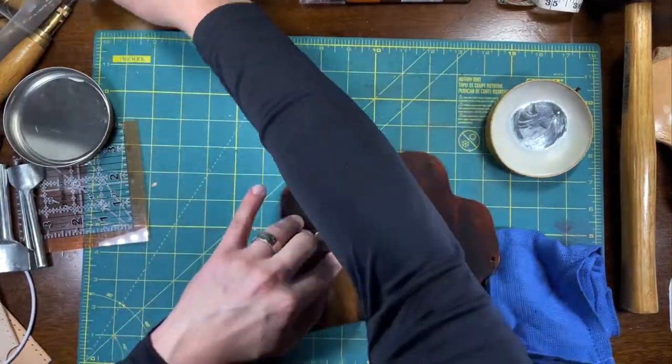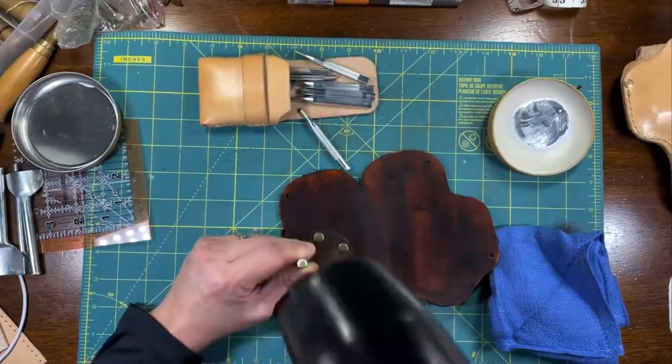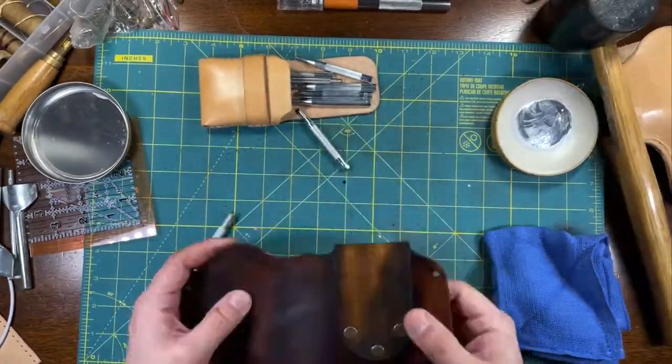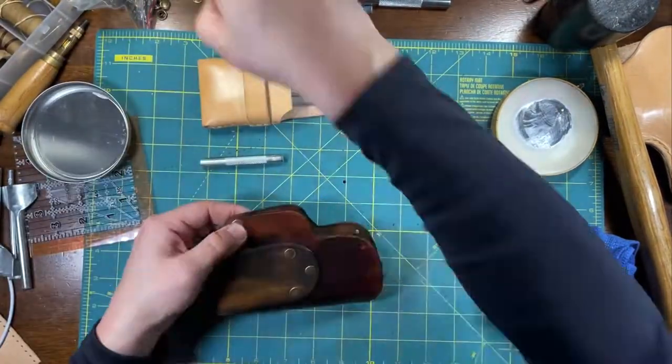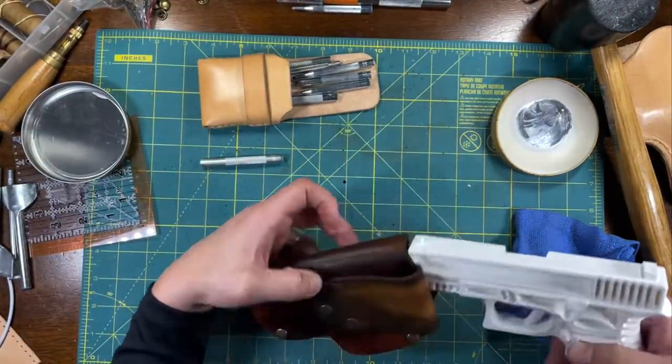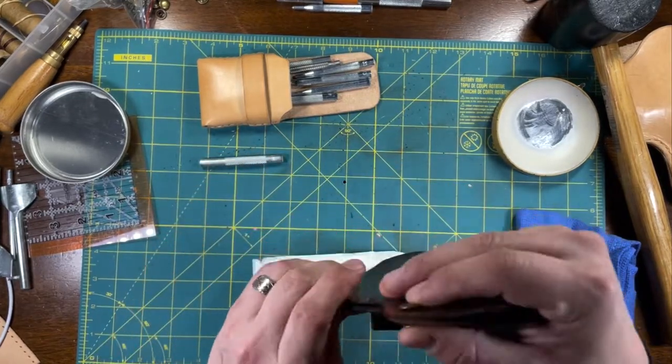I don't have a rivet press — I use these punches to install my rivets. Testing things out, making sure that everything fits properly.